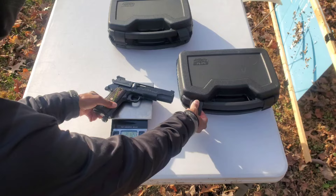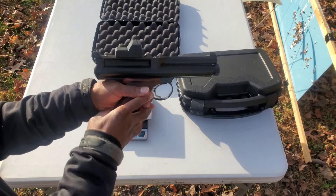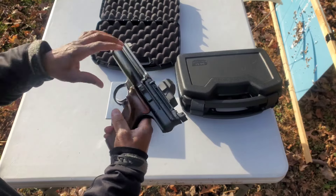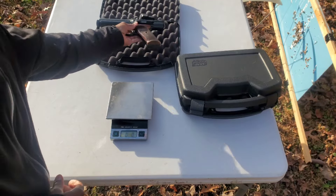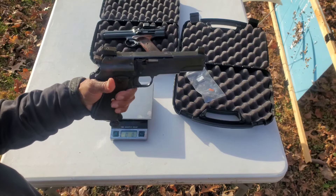Now, to put that into perspective, I have a Crosman 600 with an optic on the top of it. If you have one of these, you know how heavy they are. It weighs two pounds, 11 ounces. So as you can see, the 451 definitely has some weight to it — it's an absolutely beautiful pistol.